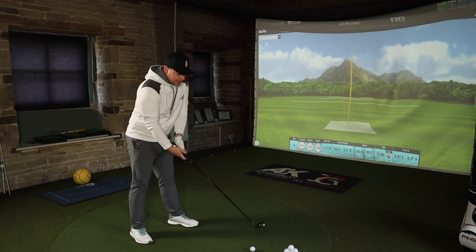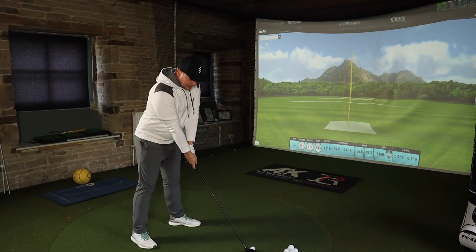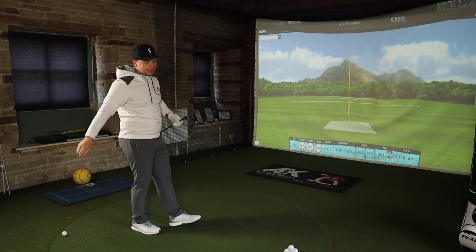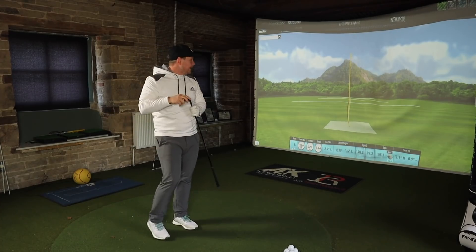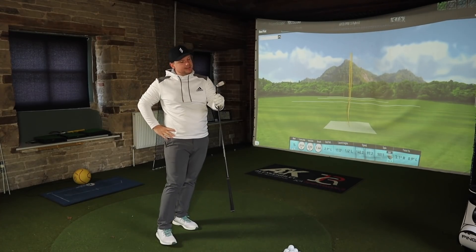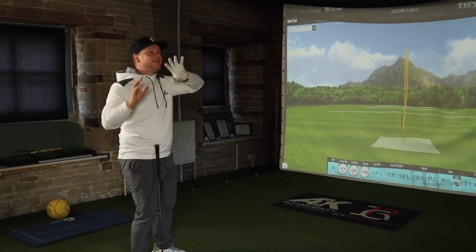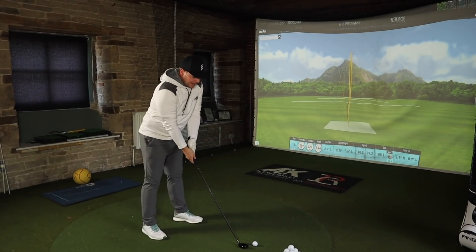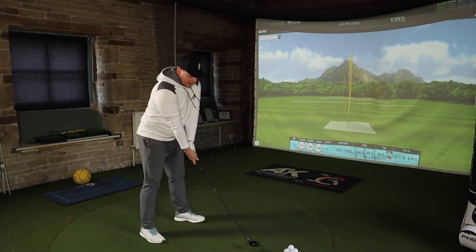Apart from totally different looks and different forgiveness characteristics, these clubs are actually nothing like each other. They're both good in their own way, but I feel way more confident hitting the Apex Pro than I do the Apex — and that's really strange because the Apex is a lot bigger and more forgiving, but this just suits my eye a lot more. There'll be a lot of people in the same boat, and a lot of people in a totally different boat saying the Apex looks way better, it's way more forgiving — and they'd be right.